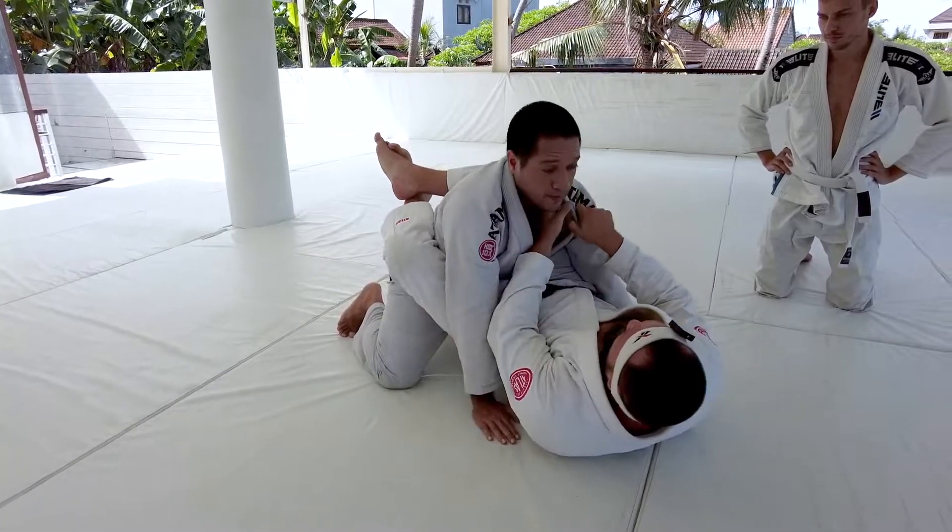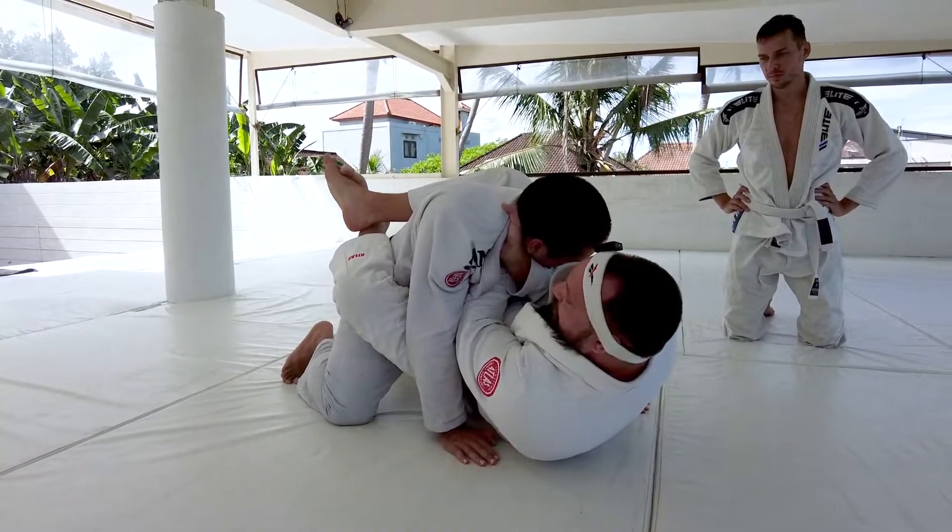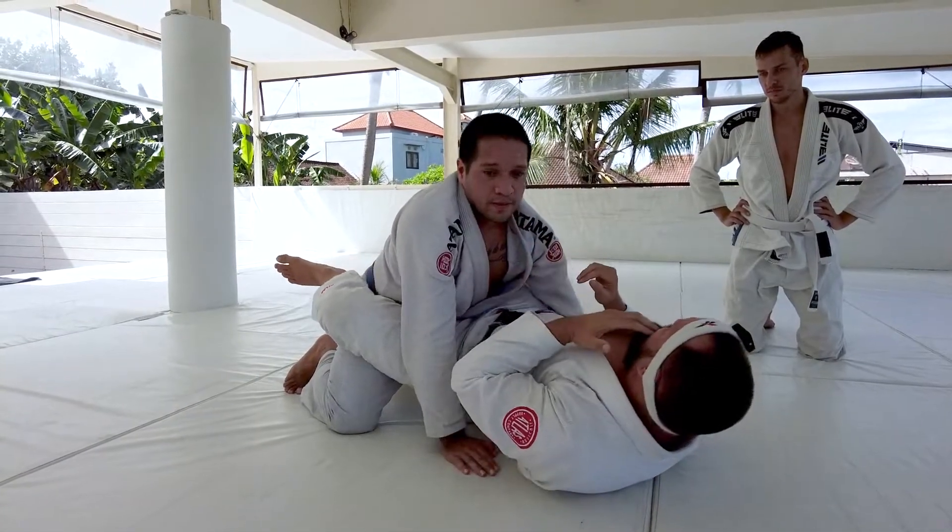When you guys get back to closed guard, you can start going into some offense if you like. We worked a bunch of cross chokes last week — this would be a really easy transition into your cross choke.